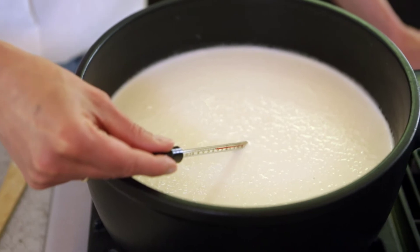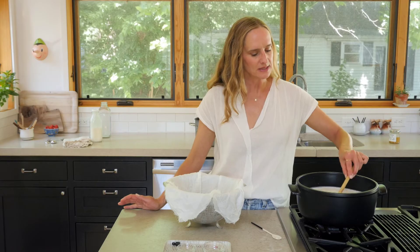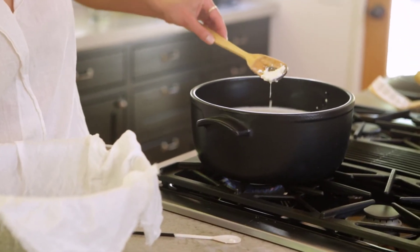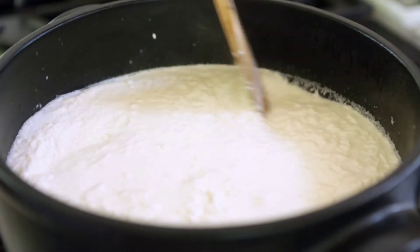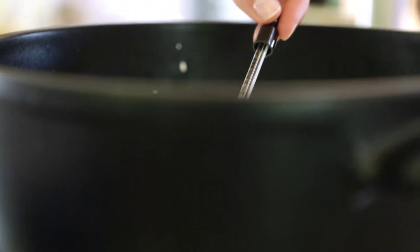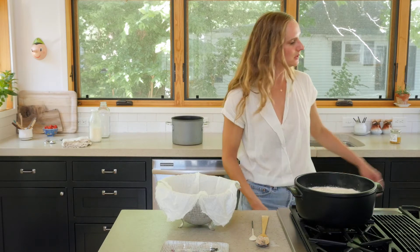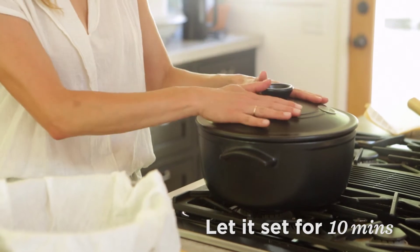I'm going to do another temperature check to see where we are. Last time I looked it was about 80°F. So we're still a few degrees off from where we want to be. But what I'm seeing happen here is the formation of our curds — it almost looks like cottage cheese, little fluffy clouds. It just has a fun texture and it's kind of fun to watch it happen.